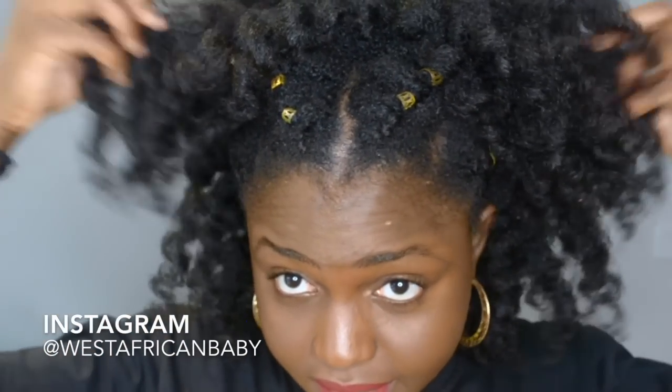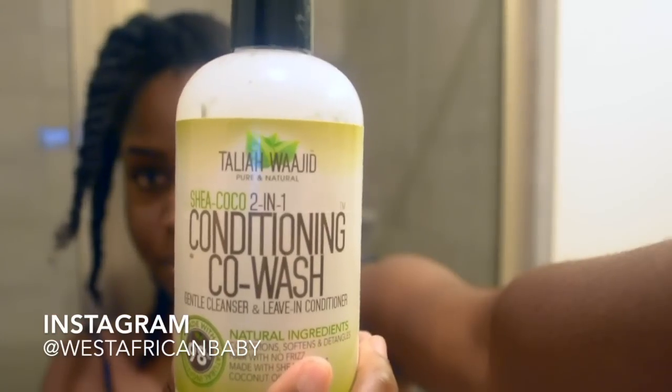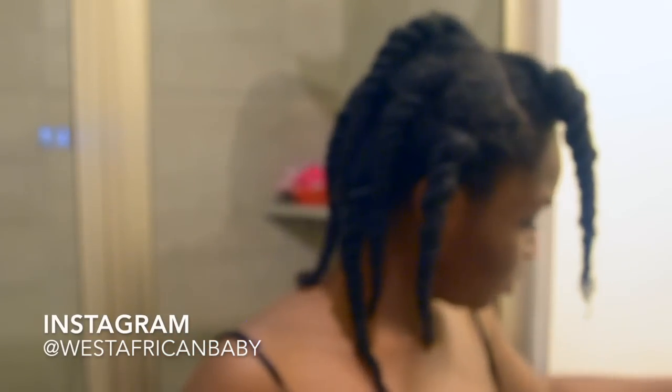Hi guys, welcome back to my channel. Today I have another tutorial for you. I'm starting on freshly co-washed hair — I used my Taliya & Kie conditioning co-wash.